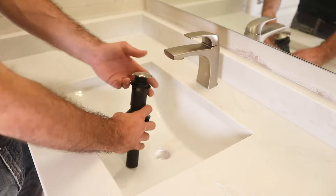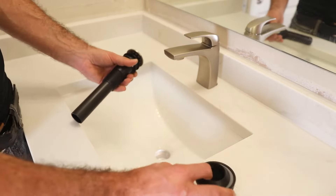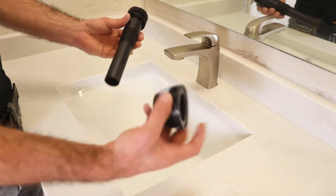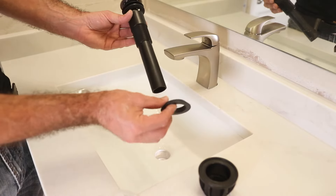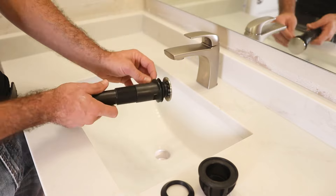The new faucet also came with a new pop-up — this is spring-loaded. You want to make sure you know the exact way it came off. This is going to be your base piece, this is your next piece, and then it's going to be facing towards the bottom of the sink. It comes with a rubber gasket, so there's no plumber's putty needed.